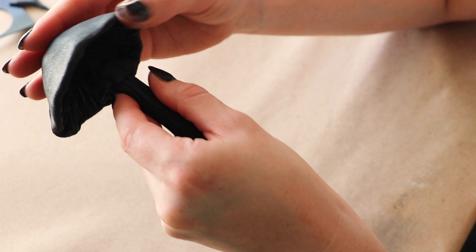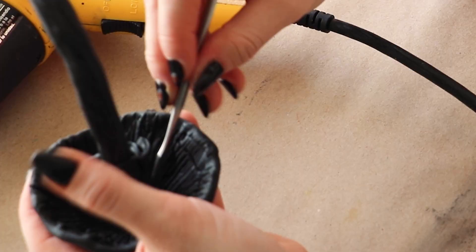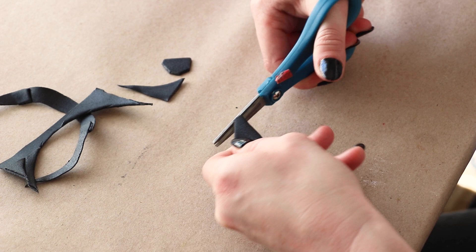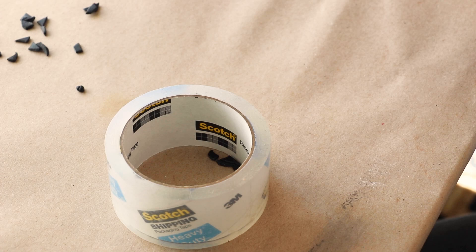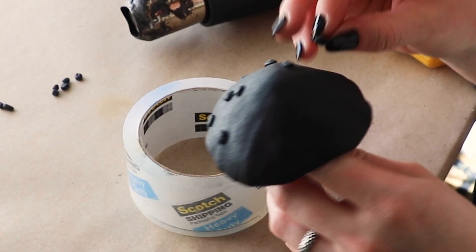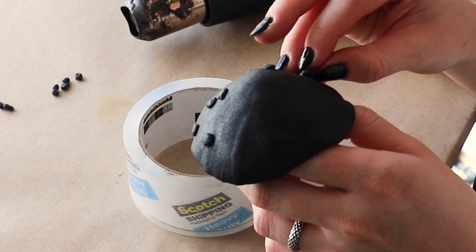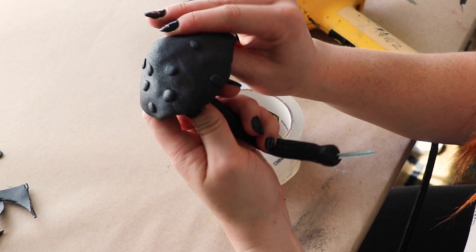I scored the pieces with my sculpting tool to ensure they would stick together. To create the scales, I cut up little pieces of Worbla left over from making the other pieces. I'm placing them inside of a roll of tape on my table so they won't blow away when I'm warming them. After they're warmed, I'm rolling them into scale shapes and pressing them onto the cap. For this first mushroom, I'm making the scales look more circular and bold. Once the scales are on, the sculpture's construction is complete. I decided to add some industrial glue to the base of the stem and the screw area just to give these two pieces some extra strength.